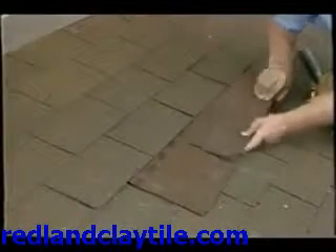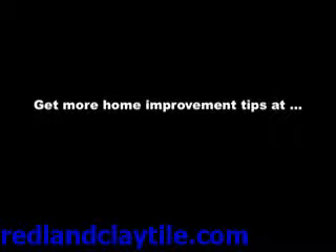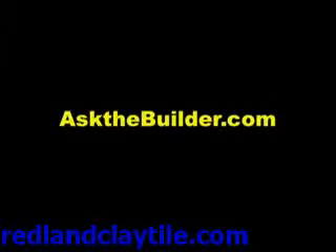Slide your new shingle in place, put in all the nails, and you're done. See, I told you there was nothing to replacing an asphalt shingle. If you want to discover more home improvement tips, go to askthebuilder.com.